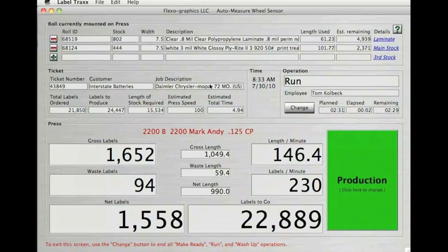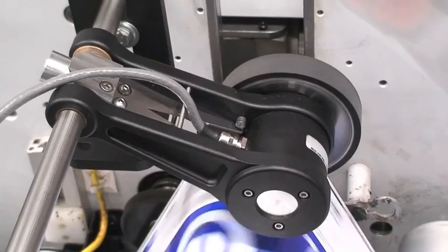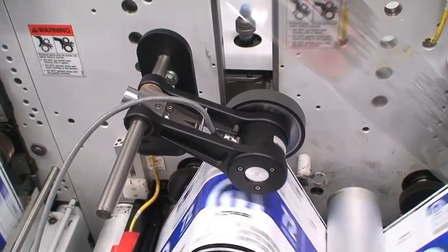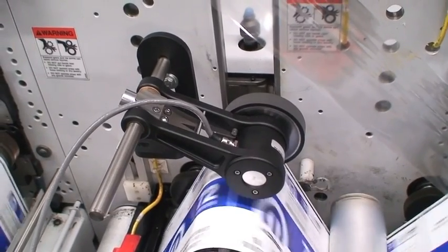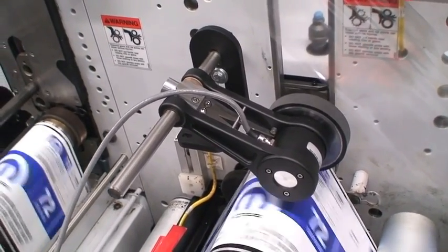The AutoTrax wheel can be mounted on any kind of press or finishing equipment, including both conventional and digital equipment. AutoTrax automatically records the linear feet used on each ticket for job costing purposes and enables you to reduce inventory levels. AutoTrax provides traceability of the original roll that was used on multiple jobs, and warns if incorrect material has been mounted on the press.